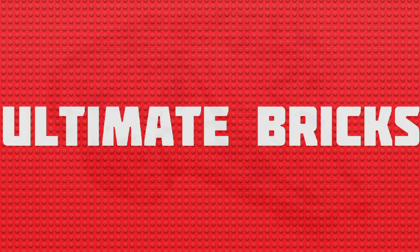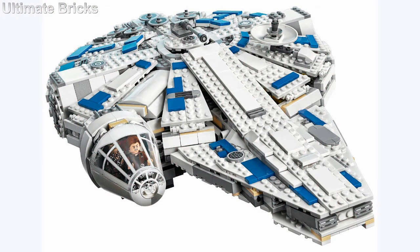Hello everybody, Ultimate Bricks here and the first Han Solo movie set has been revealed. It's the Kessel Run Millennium Falcon and it's set number 75212.